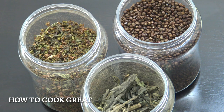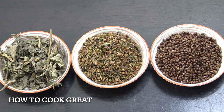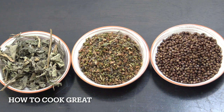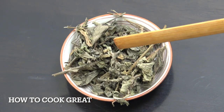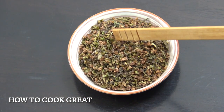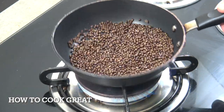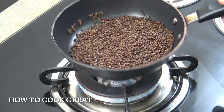Welcome back to How to Cook Great. There are four main ingredients for Ethiopian spice butter, all of which are quite difficult to get outside of East Africa unless you live in an Ethiopian community. They are kosaret, besobela, koramina, and of course butter. This is kosaret, this is besobela, this is koramina.